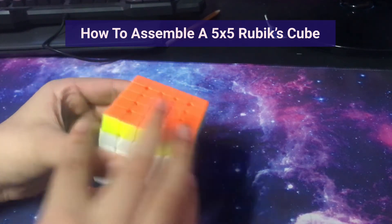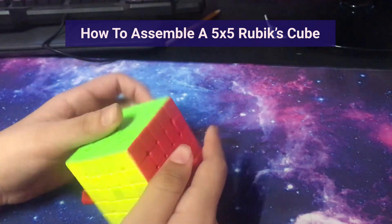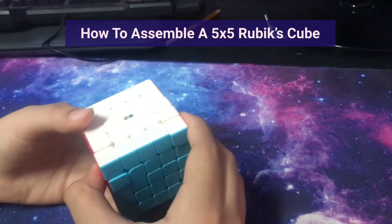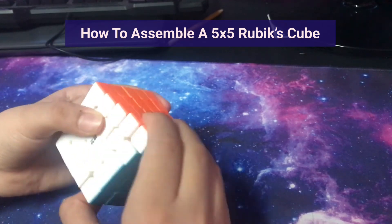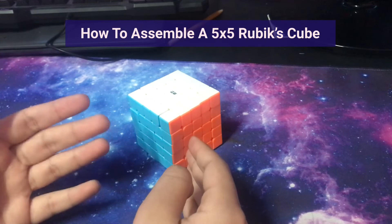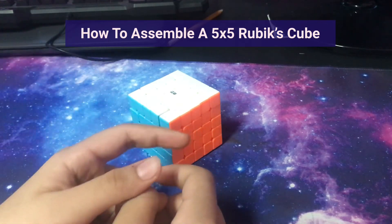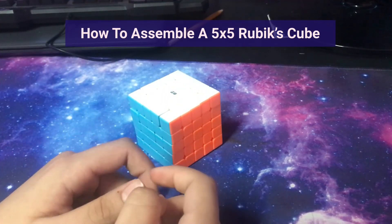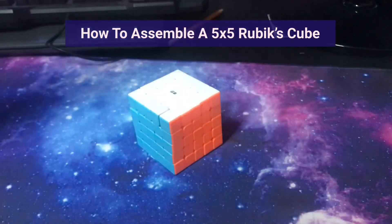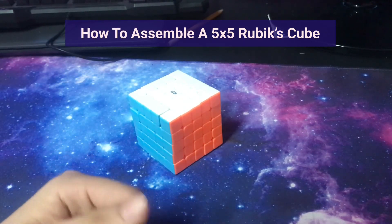This is how you assemble a 5x5 Rubik's Cube. Congratulations if you made it this far! I hope this video was helpful. Send this video to anyone who has a 5x5 and needs help assembling it. Give this video a like, share it, and subscribe. If you want to see my 4x4 assembly video, I'll link that in the description. Comment if you guys want to see an assembly of a 6x6 and I will do so. I'll catch you guys on another video — peace.